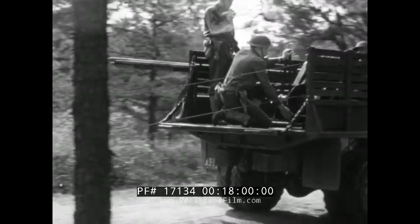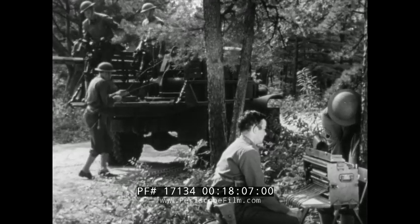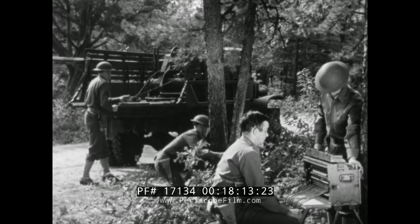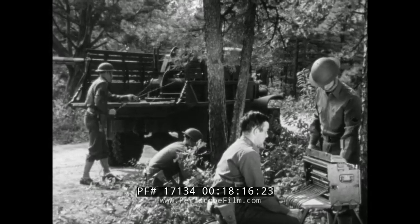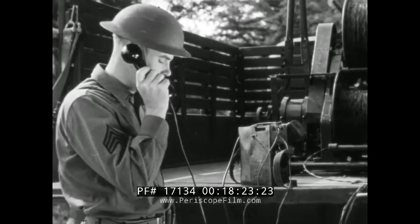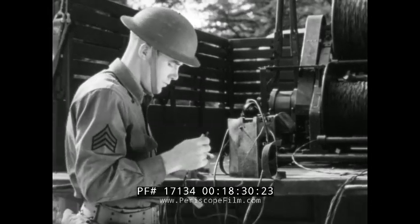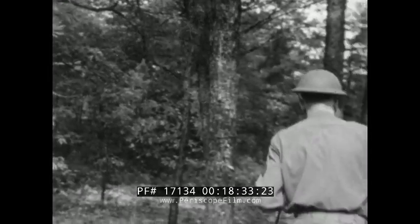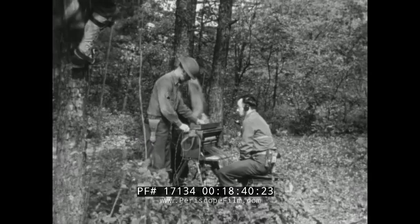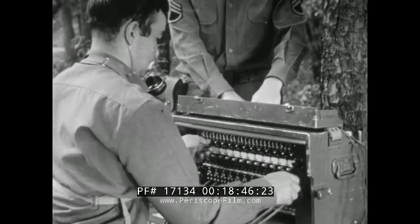While the team members are following up with special construction work, the unit truck arrives at its destination. Enough wire is reeled off to complete any special construction that may be necessary. The wire is tied into a support. A call is made back over the wire to see that the line is in working condition. The tag lines are then given to a member of the operating detail who ties into the switchboard. After the installation, a final test is made over the entire line.